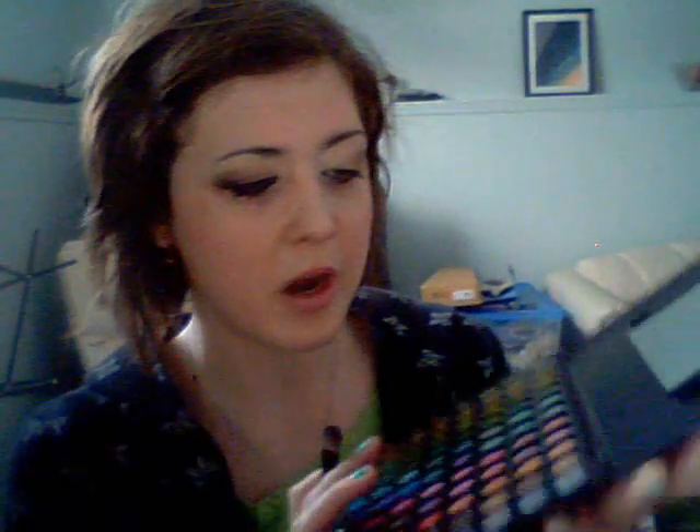And then to further blend that, we're going to take a really fluffy brush and take a lighter shade of brown, and put that in between the white color and the brown that you just put on.